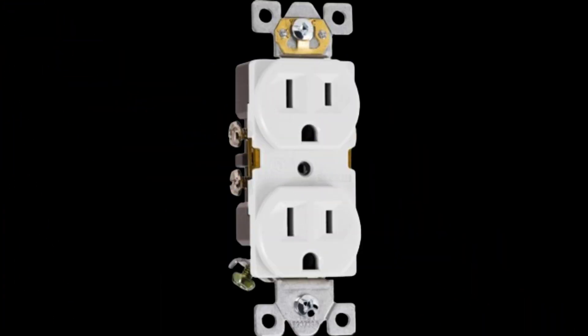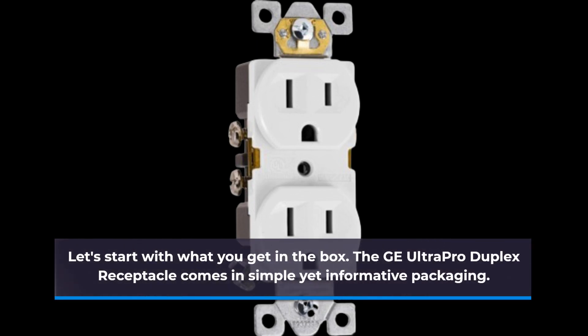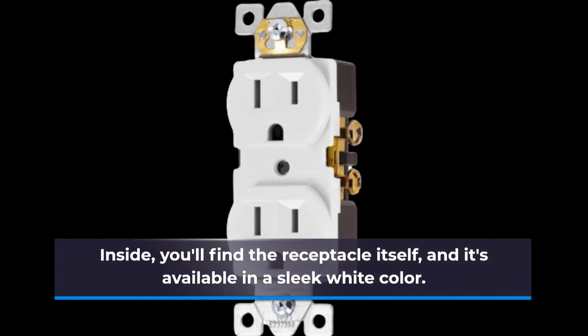Let's start with what you get in the box. The GE Ultra Pro Duplex Receptacle comes in simple yet informative packaging. Inside, you'll find the receptacle itself, and it's available in a sleek white color.